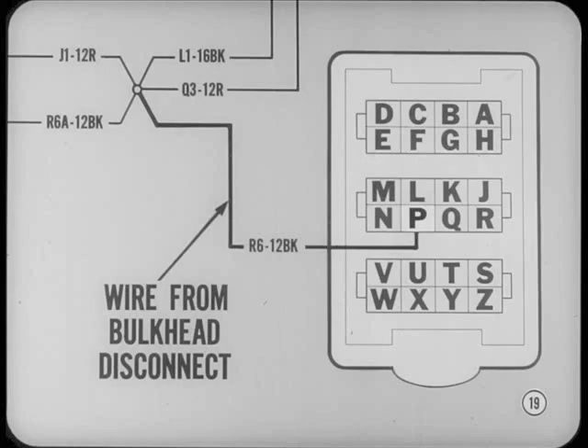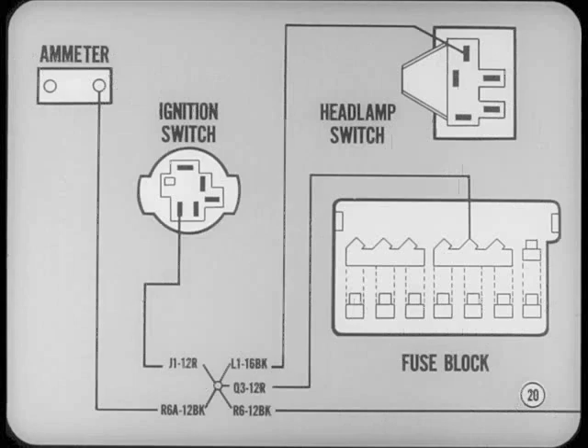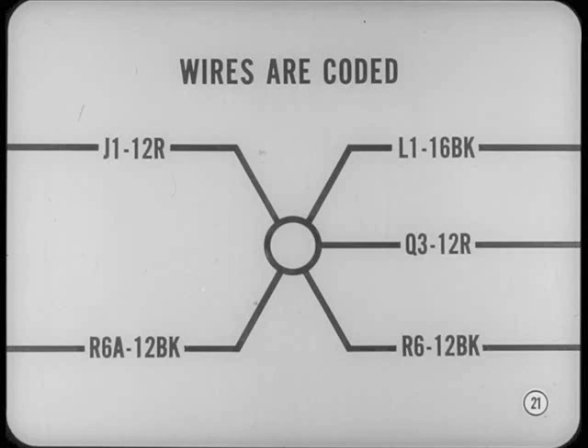Here's one example: a splice fed by a wire running from the bulkhead disconnect in the firewall, coming from terminal P. From that splice, it branches out into four different circuits — feeding the ammeter, the ignition switch, the headlamp switch, and one of the bus bars in the fuse block. You can pick them out at the actual splice by the wire coding. All those numbers and letters printed on the diagram mean something.